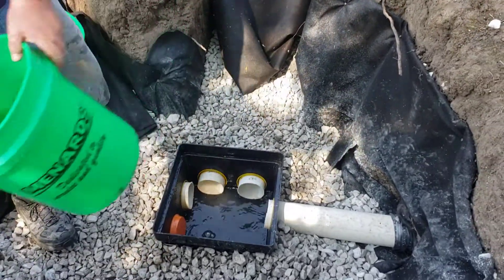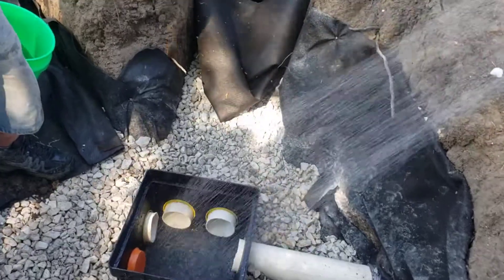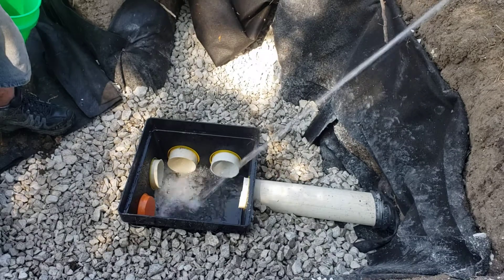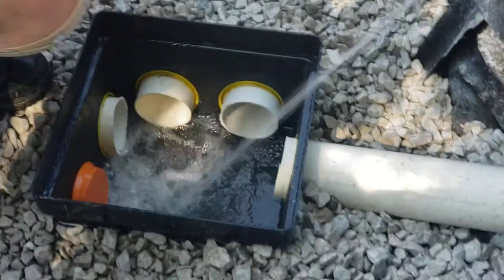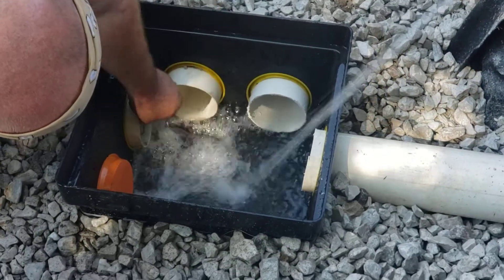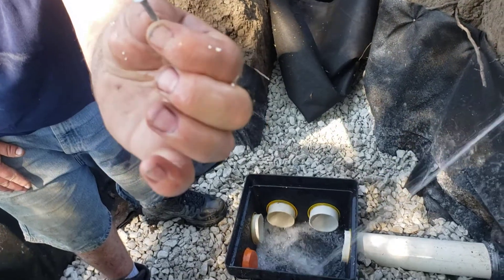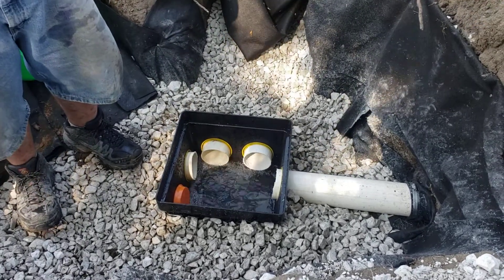Turn the hose on and spray right in there. The water flows in with just the depth of where the thread begins and the head — the flow of water is going in there. Turn off. All right.